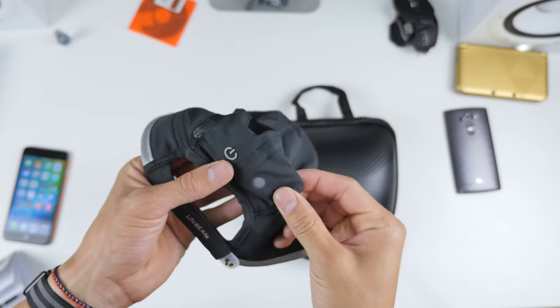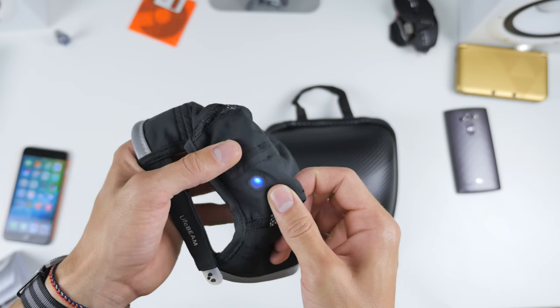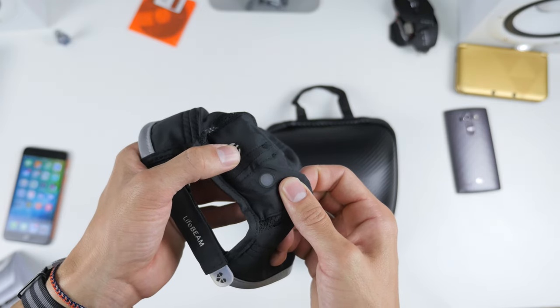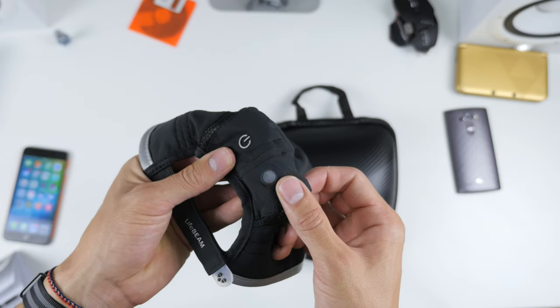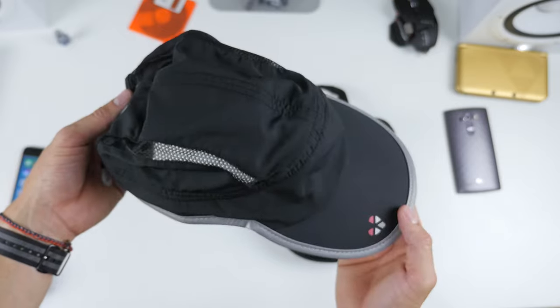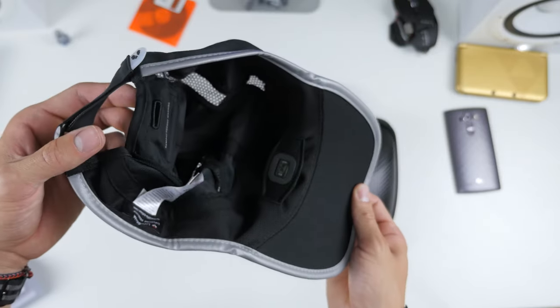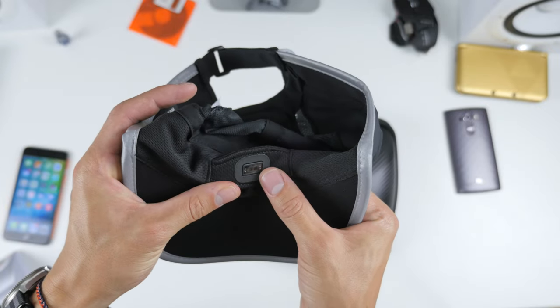Here on the back of the hat, taking a closer look, you can see where the on/off button sits. It will flash blue when it's on, and once it's flashing you can pair it with a Bluetooth device — for example an iPhone 6 or the LG G4, whichever you choose. Up front, this is where the sensor sits, which will be placed on your forehead to track your heart rate.